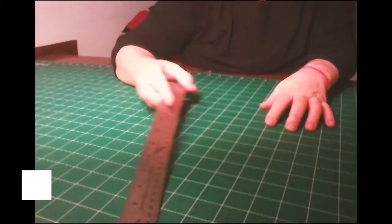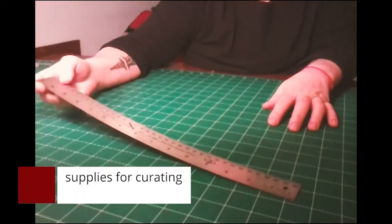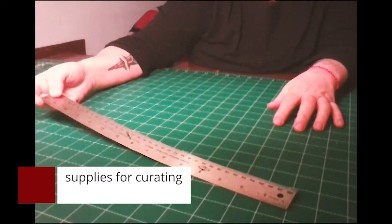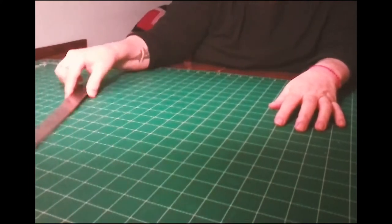Hello, this is Tracy from Creekside Studio. I'm going to talk to you a little bit about printmaking and curating your prints. First, you probably want to have a pretty good ruler. I like the metal ones — they're a little bit thinner, easier to get closer to the paper when you're using it for curating.